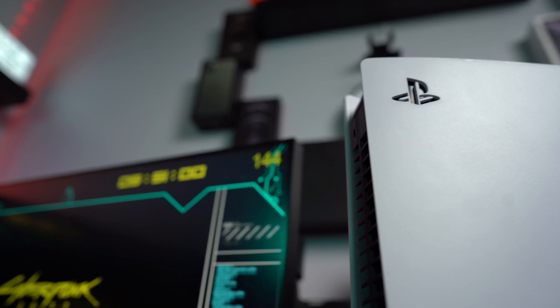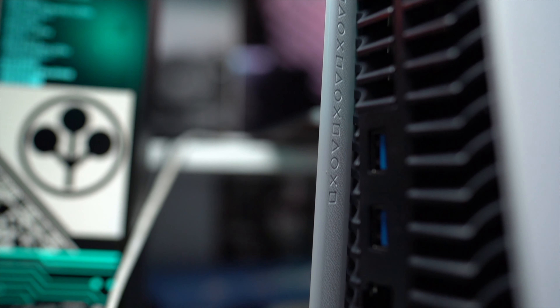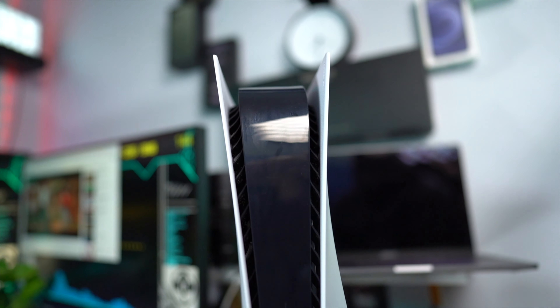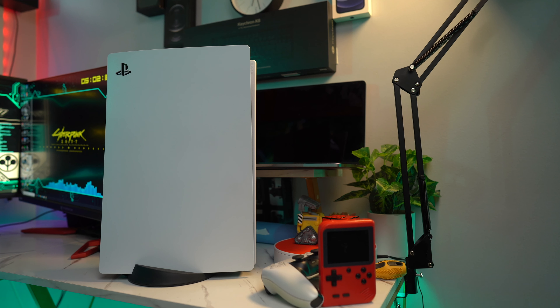First of all, let's talk about the design. Sony made the PS5 unique with a white and black tower-looking design which can be placed vertically or horizontally. I placed mine vertically because it looks dope. The only thing I would say is that the black plastic at the center of the PS5 is like a dust and fingerprint magnet because of the glossy finish. But apart from that, the design is actually dope.